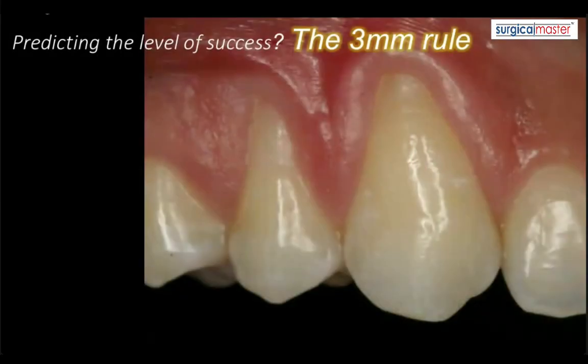If you have decided that a certain case can be successful, there is a very simple three millimeter rule. It's kind of a twist on Miller's classification or Miller's studies on the success of root coverage. So if you don't know Miller's classification, go back and study that or watch some of my videos that talk about it. The three millimeter rule helps us predict the level of success — how far your graft will be able to cover the root.